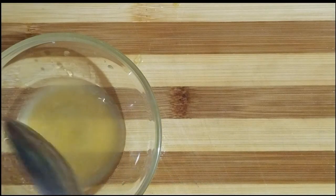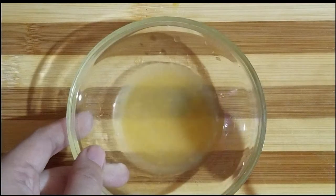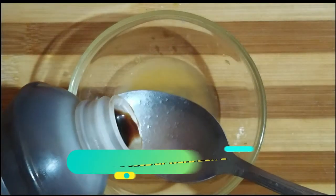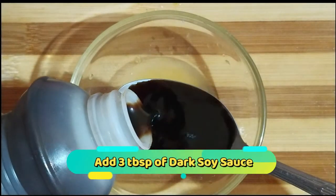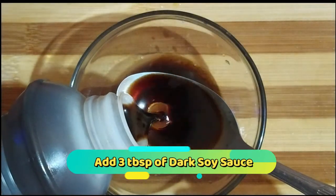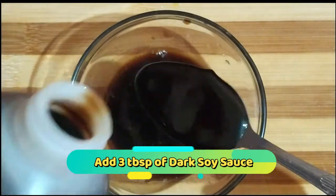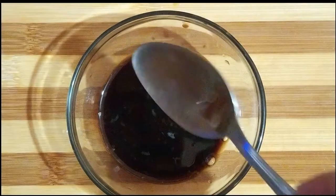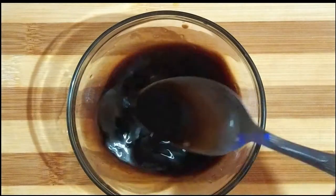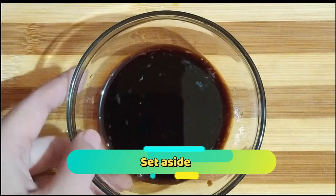Sinukat ko siya para malaman kung ilang tablespoon ng soy sauce yung inalagay ko. Maglalagay ako ng 3 tablespoons of soy sauce. Yung gamit ko, dark soy sauce, pero pwede kayong gumamit ng ibang brand. Haluin lang po natin, then set aside.